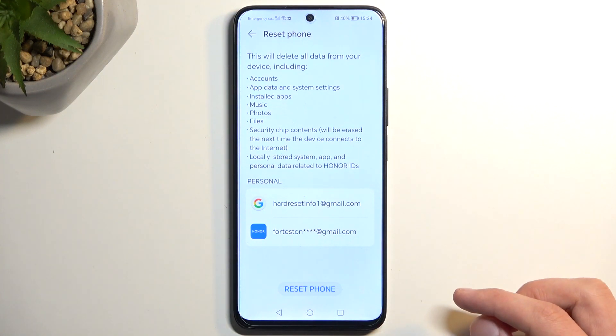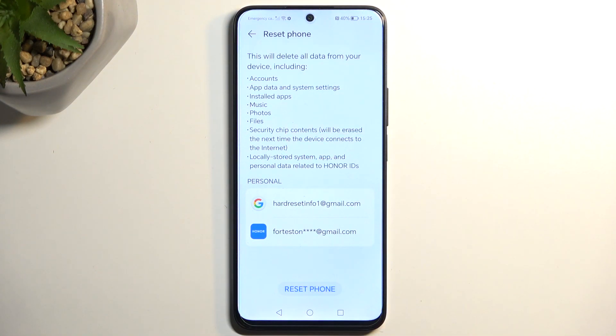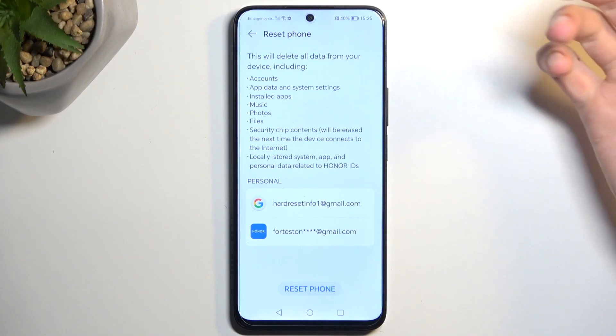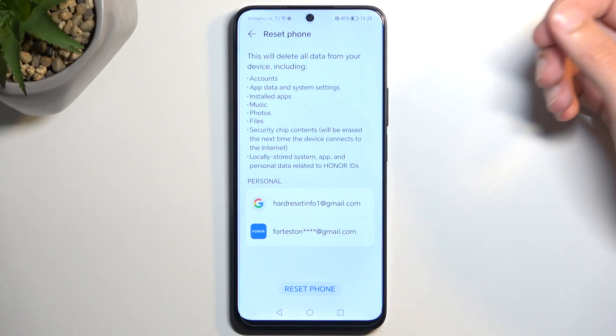This will bring up a message letting you know that resetting your phone will result in losing everything that is listed right over here. The first couple of things listed don't really matter, like accounts — they are just being signed out, not completely deleted. App data and system settings, again, these are things you can regain without much of a problem. Installed apps, same thing, you can just re-download them. What actually matters is the music, photos, and files — aka user data. So make sure you create a backup copy of these things if you want to preserve them. If you don't, then completely ignore this.